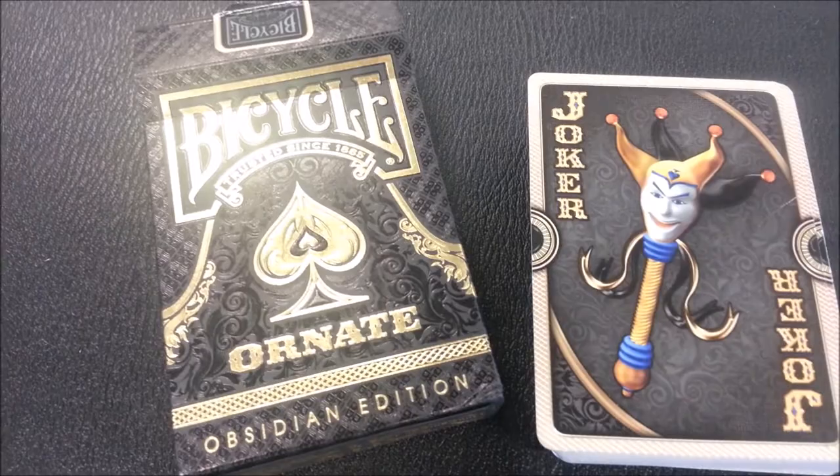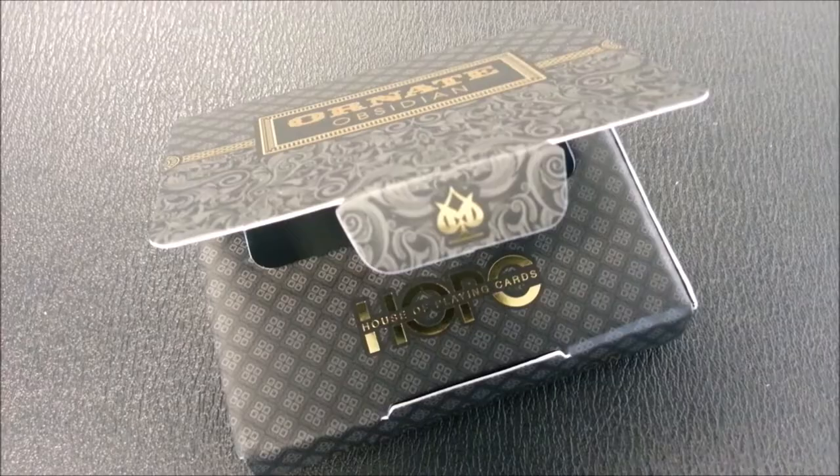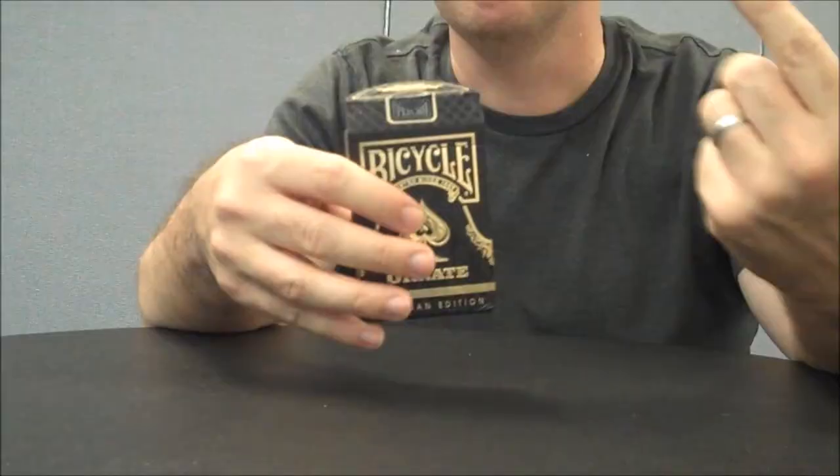Here's a close-up shot of the Black Obsidian Edition Ornate deck. The tuck case is very similar to some of the other Ornate boxes. You'll notice that it also has a gold foil on the inside. Here's a close-up of the Obsidian pack jacket — it's very thick card stock and feels really smooth in your hands, and it's easily probably my favorite pack jacket ever. But for right now, let's take a look at these cards.